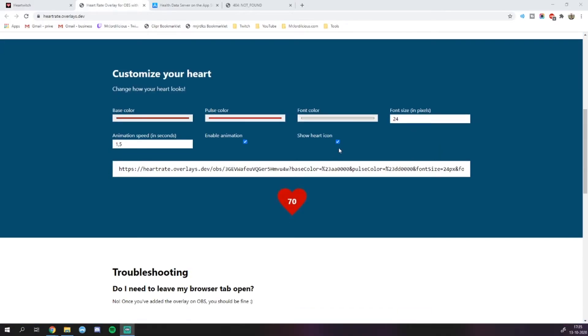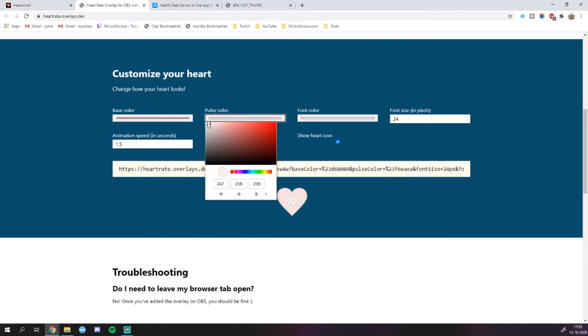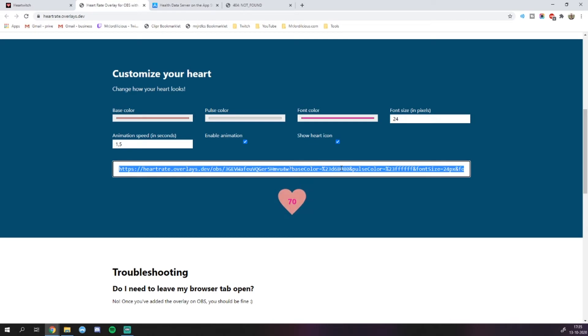First, you need to decide if you want a heart rate animation or if you only want the heart rate showing as plain numbers. If you want the heart rate animation as well, you can set the base color and the pulse color of the heart in this area. Once you've set everything to your liking, you can copy the URL that you see in the box below — this is going to be your browser source in OBS. This tool you can set once and forget about it, because this URL is going to remain the same, and you don't have to leave the site open whenever you're going to stream.